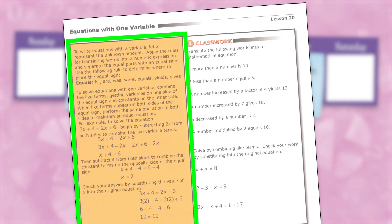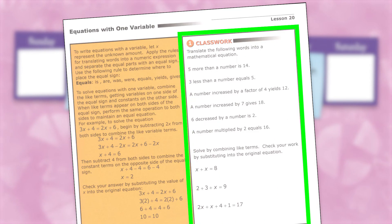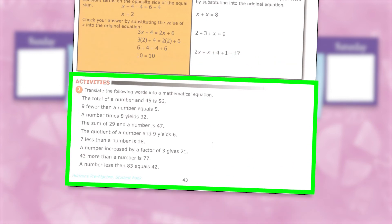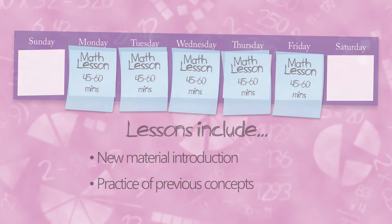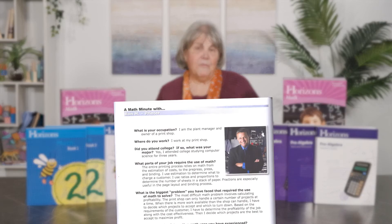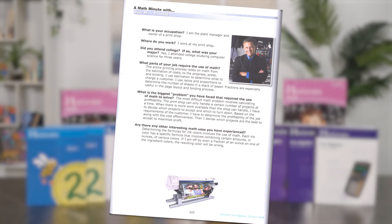Each lesson consists of a major concept and practice of previous concepts. A teaching box at the beginning of each lesson presents the mathematical instruction written directly to the student, and the adjacent classwork section is to be done by the teacher and student together. The activities section that follows is for reinforcement of both the new concept and practice of older ones. Scattered throughout the book are interviews called 'A Math Minute With.'